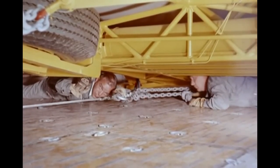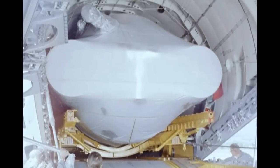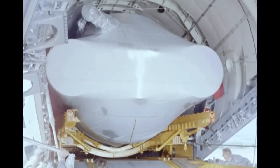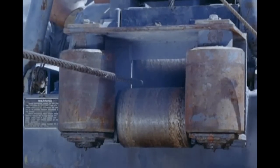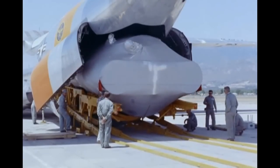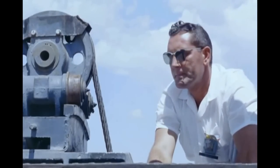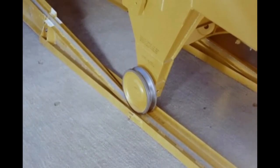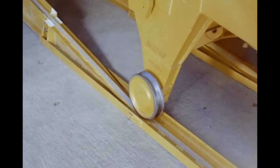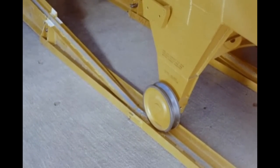Checking for tolerance or clearance, the missile is carefully lowered down the aft cargo ramp until its rear casters are on the ground track. At station 914,